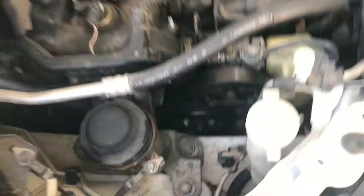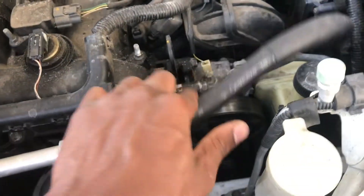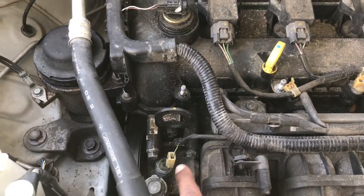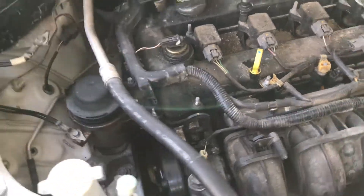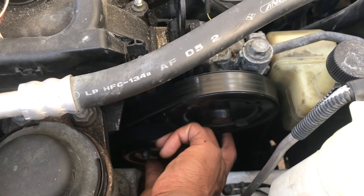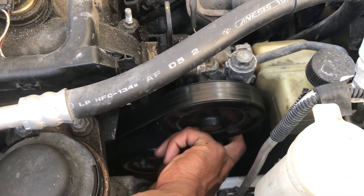Then you remove the power steering pump. This pump is held on by three 12mm bolts — one right here, one right here, and the third one is hidden under the power steering pump pulley. If you put your fingers under the pulley, you would actually feel the third 12mm bolt.